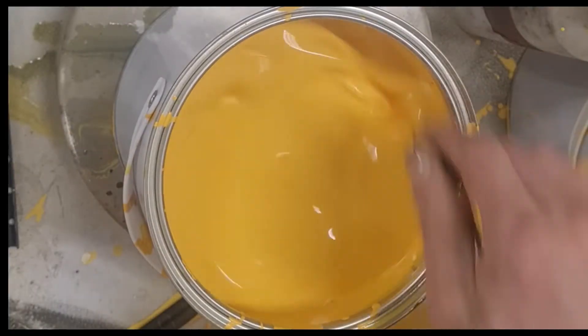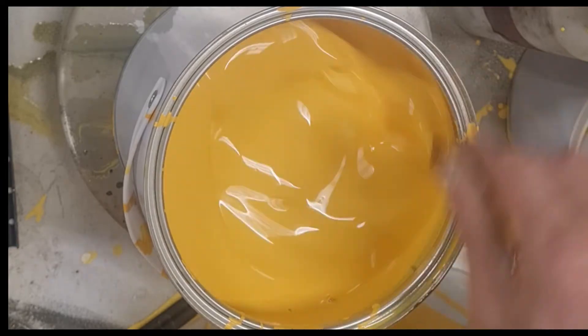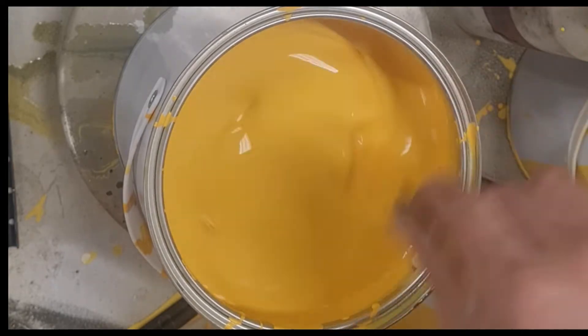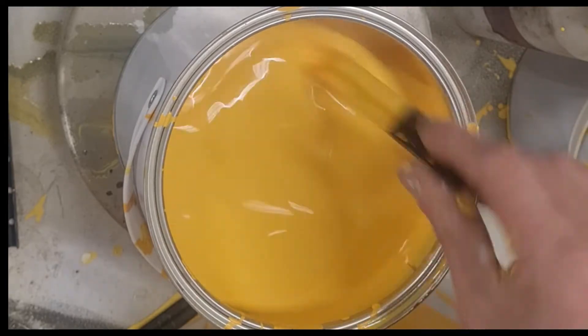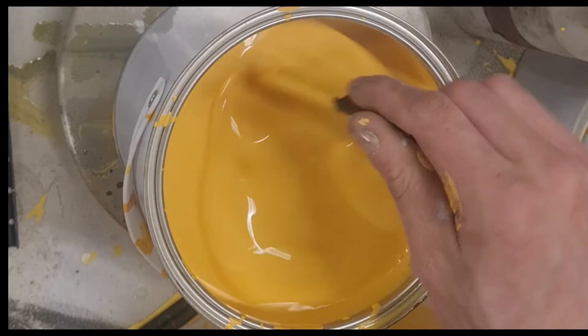I mixed two and a half liters of Mully yellow base and now I've just put half of it into this tin and thinned it ready to spray, so I can just pour it straight from this tin into the gun through a strainer.